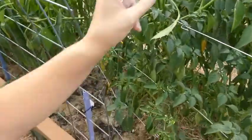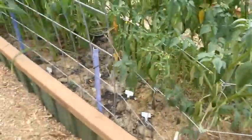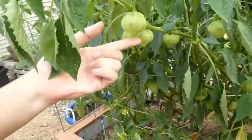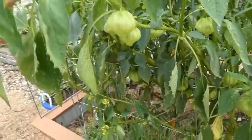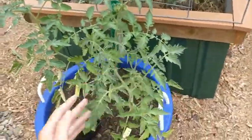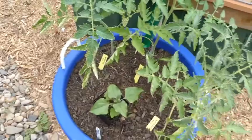Over here we have our beautiful tomatillos, which have gotten really big. They've been attacked by bugs but they've powered through and are still producing like crazy with lots of flowers. On the other side you can see the fruit — they're still green and not full yet. When the fruit grows inside, they'll fill up the entire husk, which will dry out and split, and then we'll be making some salsa verde.